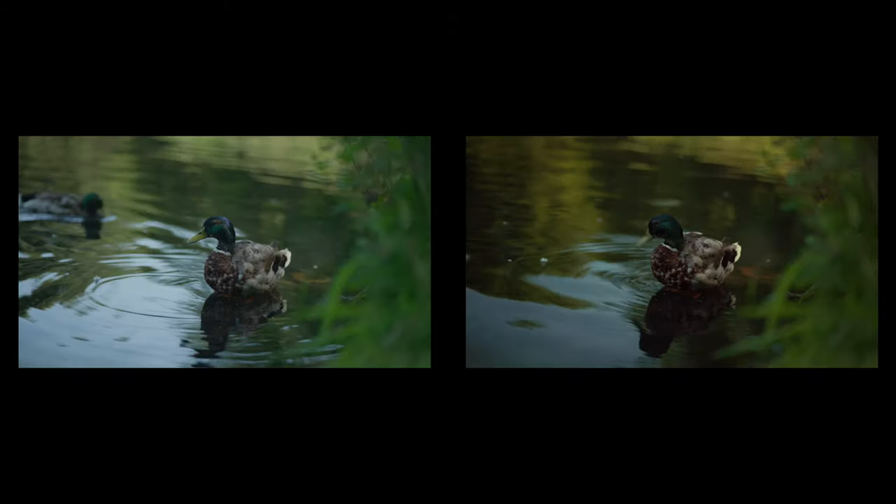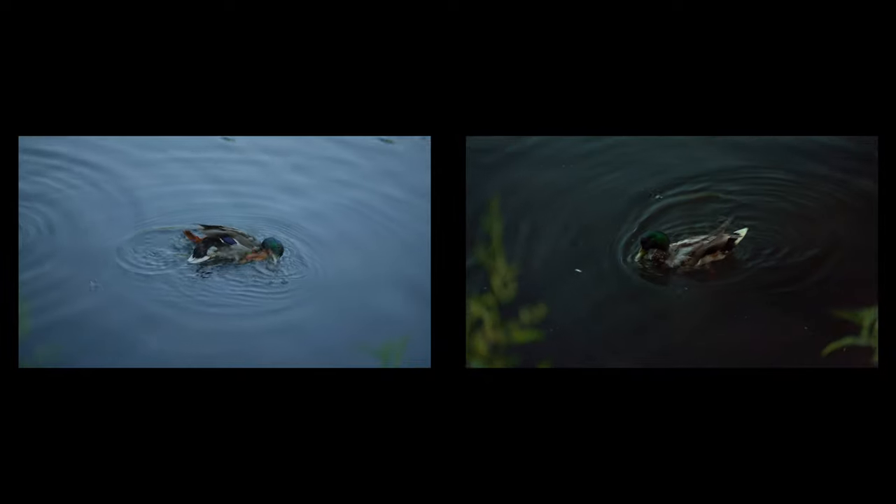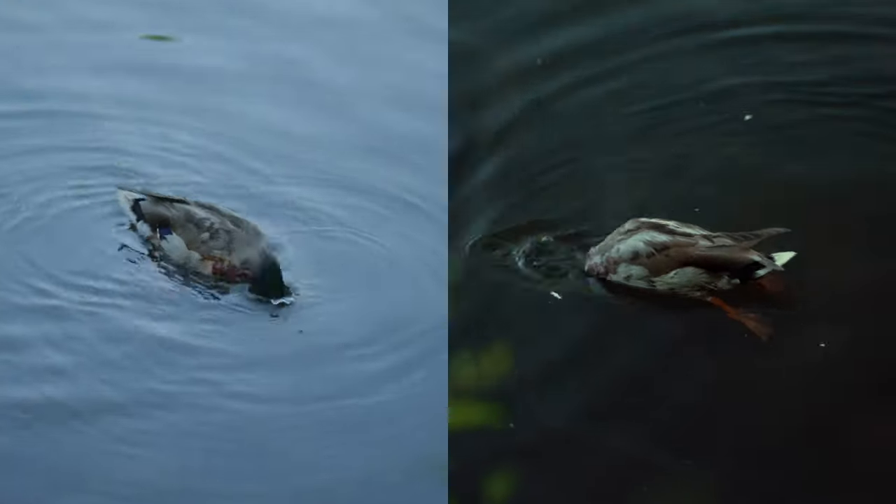If you're filming anything to do with water or ducks in a pond — CPL filter. It cuts through all of those reflections so you can see into the water, and the colours are so much better as well. Rather than having the blue reflections from the sky, it looks how it should — brown and dirty.